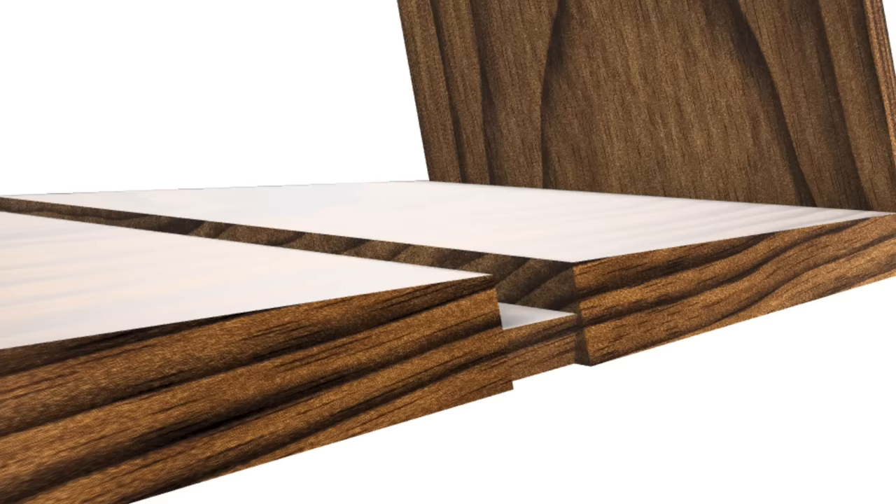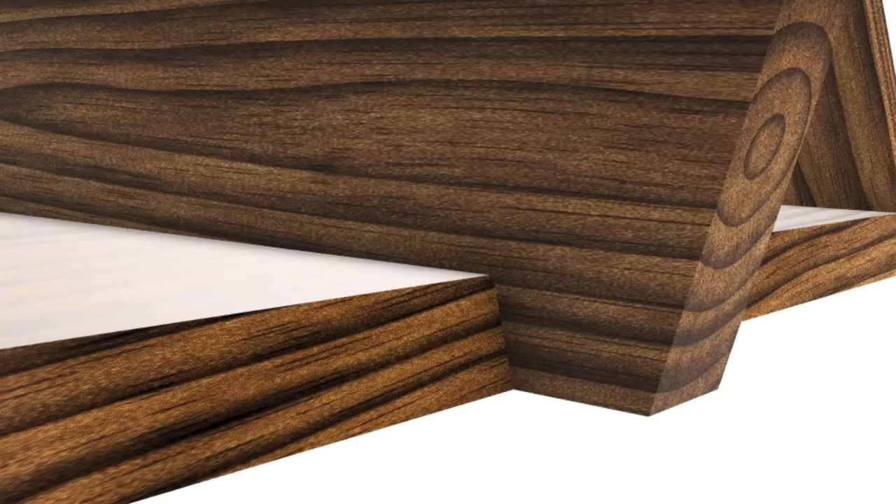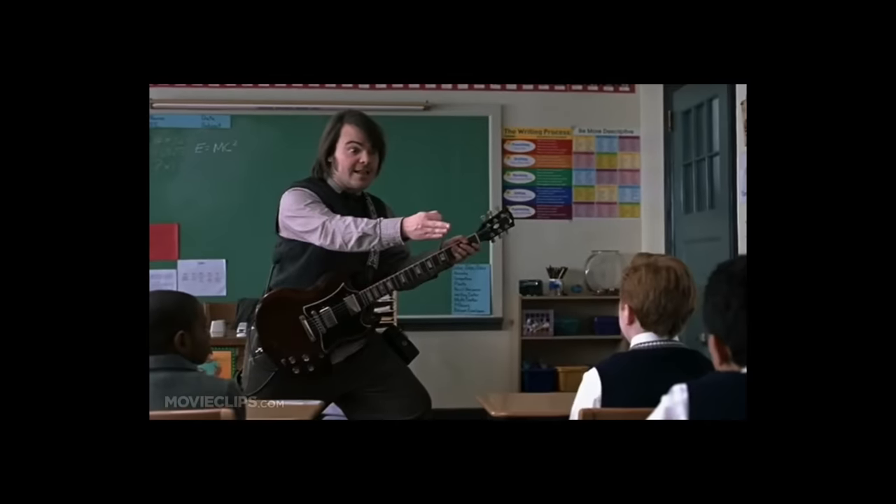The reason I went with option two is that the first option felt like it just had less room for error. If I was slightly off on the angle at one end of my notch cut, it would be visible in the finished piece. Whereas if I was slightly off on the straight notch cut, it would be hidden within the joint and you'd never be able to see it. But spoiler alert — I nailed it.